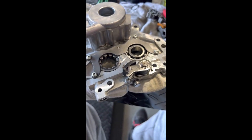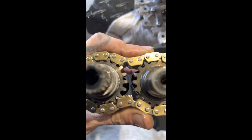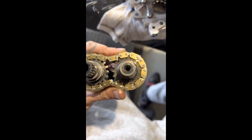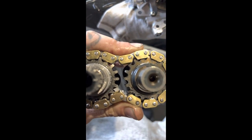We've somewhat preloaded our tensioner now — we've just jammed an allen key in there to keep that up so we can get the cams to go back in. You notice on the gears of the cams we've got a couple of marks that need to line up, and on the end of the cams we've got some imagery as well. We'll get those together, get them back in. Everything goes together the same way as it came apart, including the shimming.